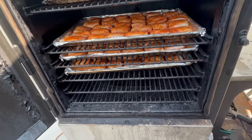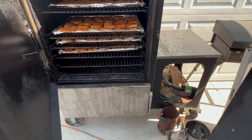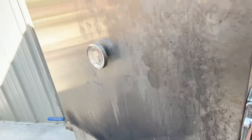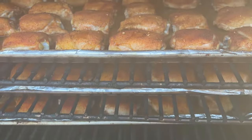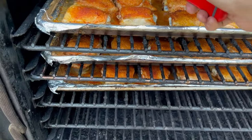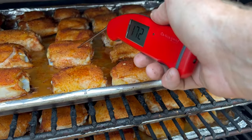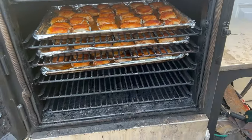All right, got them in the smoker. Let's just let them run for a while. Our chicken should be done — let's have a look at it. It's only about 172 degrees — perfect. Let's pull them out and see what they look like.